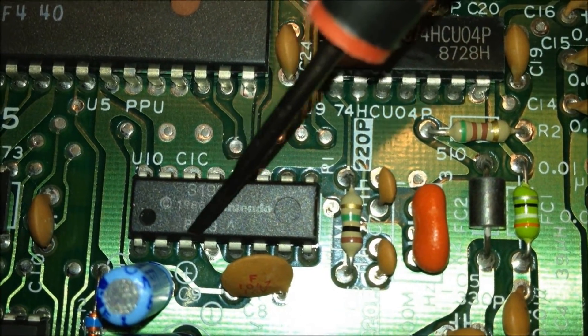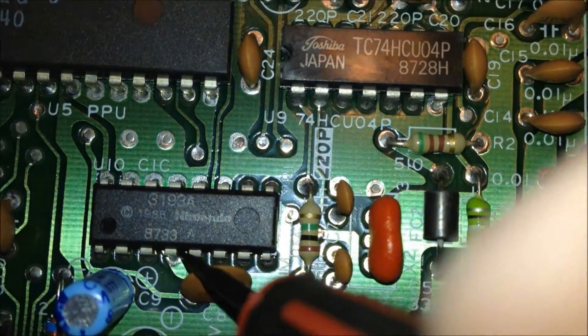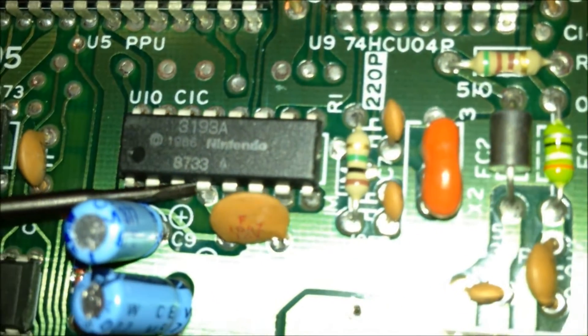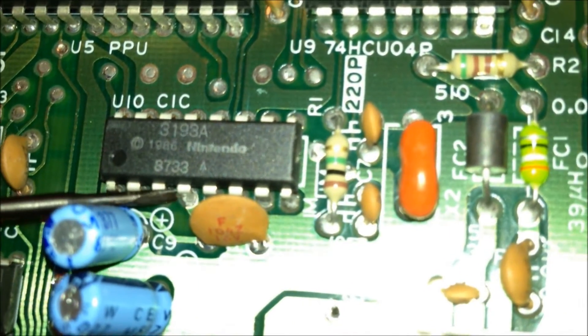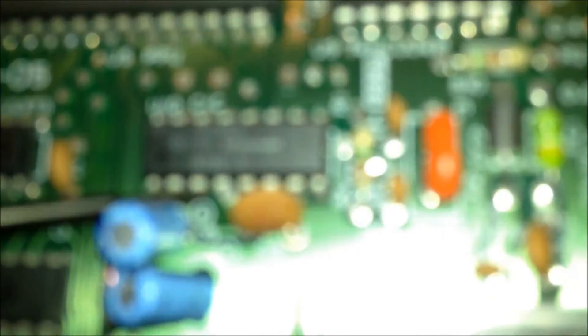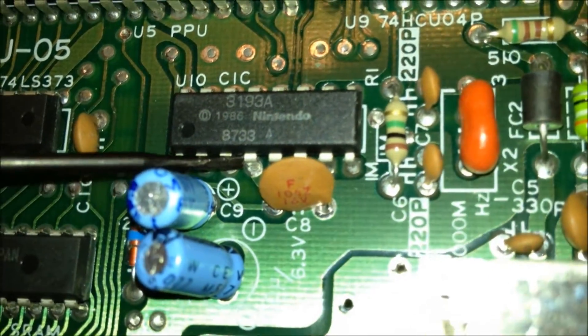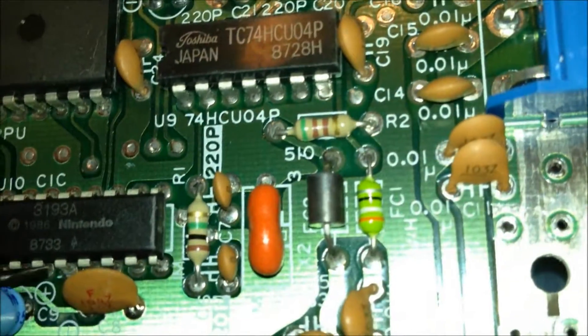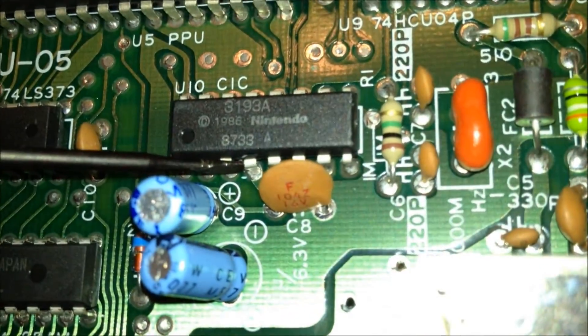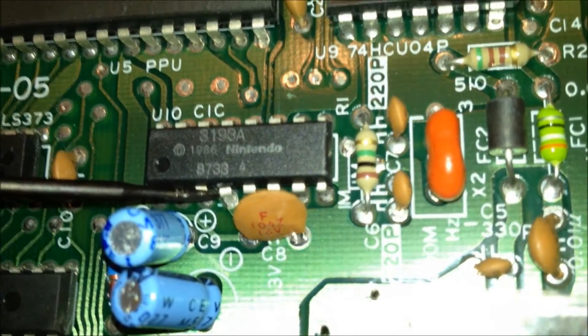You want to disconnect pin 4 by prying with the flathead screwdriver away from the ROM chip itself. We're going to disconnect it from the ROM chip, bend it away, and leave it connected to the green PCB board. We're not going to cut it away or tear it away — we're just going to bend it back so it is fully disconnected from the CIC ROM chip. Be very careful; you don't want to damage any of the other pins or this ROM chip. You will have bigger problems on your hands than just a cycling reset switch.